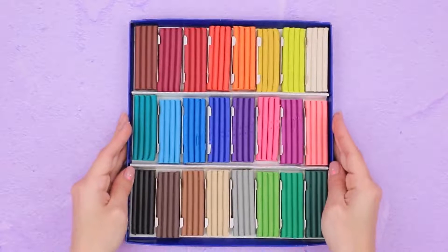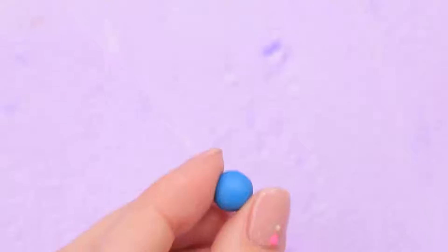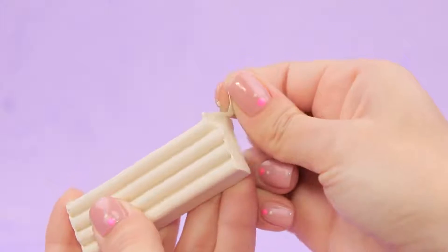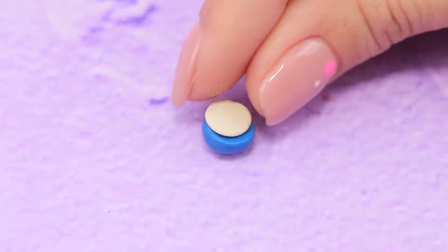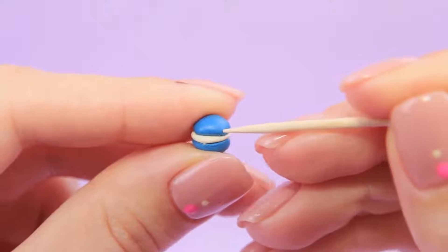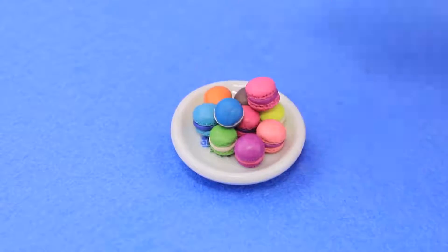Let's make some macarons out of modeling wax. Choose a color and make a ball out of blue modeling clay. Cut it in half with a modeling tool. Use white clay to make the middle part. Combine all the parts and use a toothpick to pinch the edges. A plate of colorful macarons is ready!